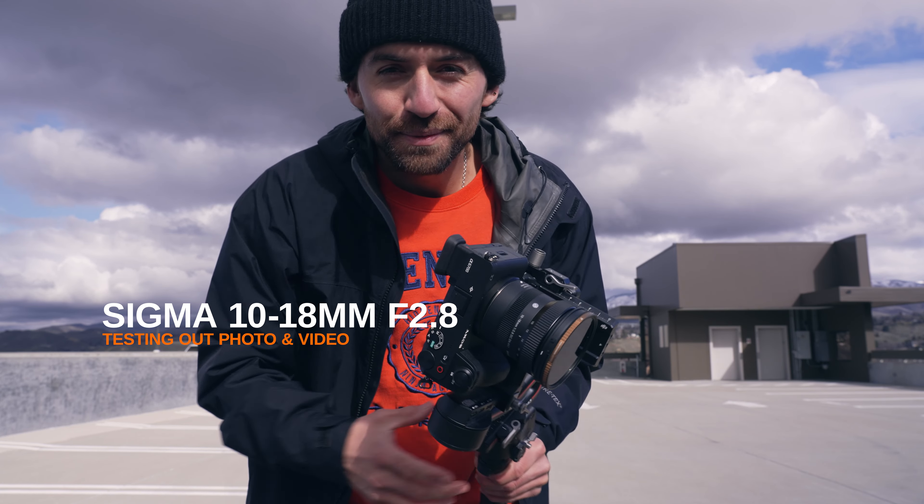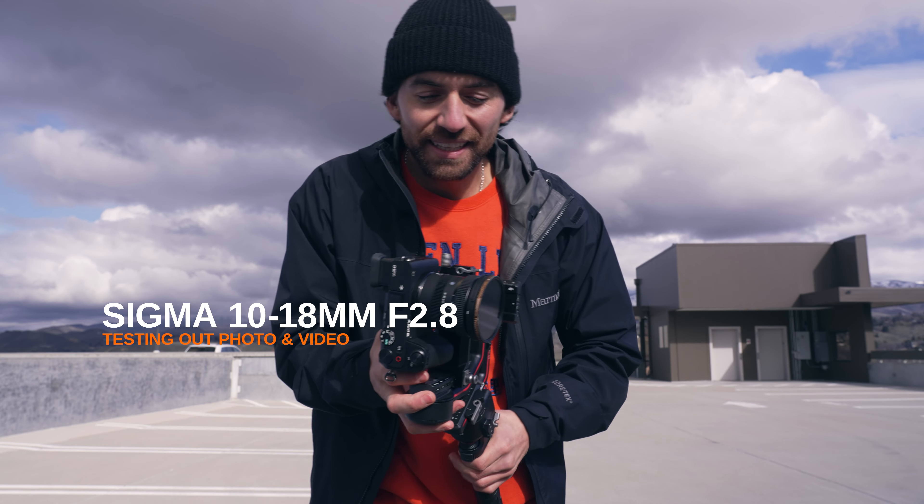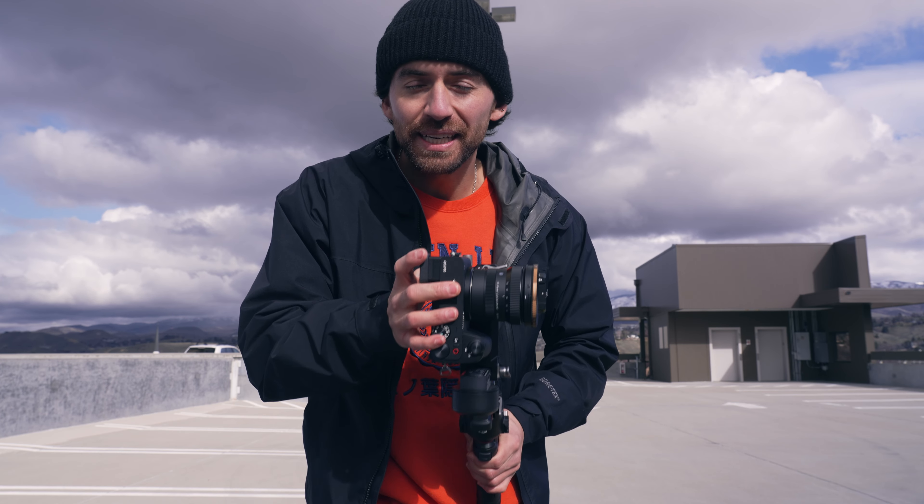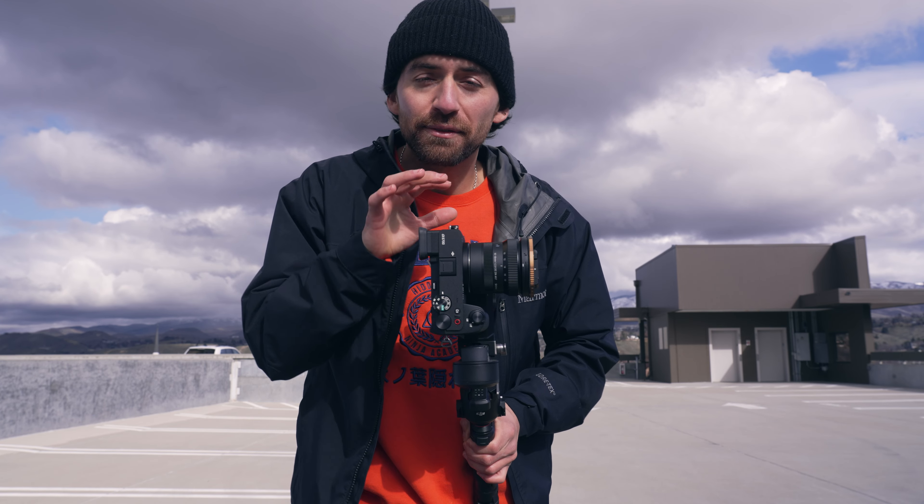What is up guys? Thank you so much for being here. So today I'm finally getting around to using the Sigma 10-18 on my Sony a6700. I'm in downtown and I'm going to be meeting up with a friend in a few minutes so she can try and help me get some cool photos and video. So let's just see what this lens can do.